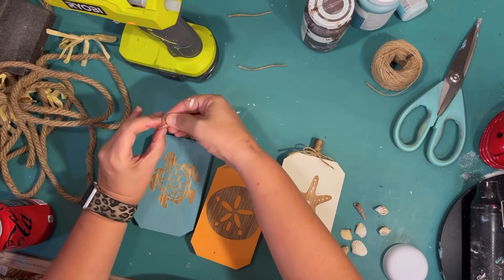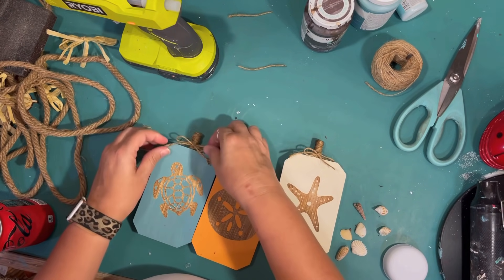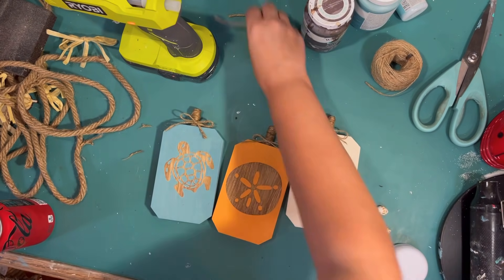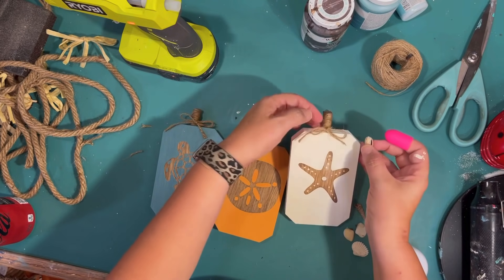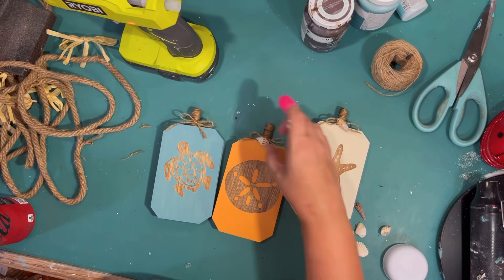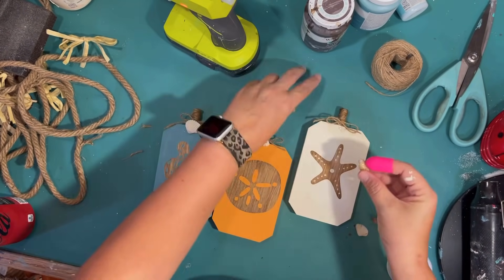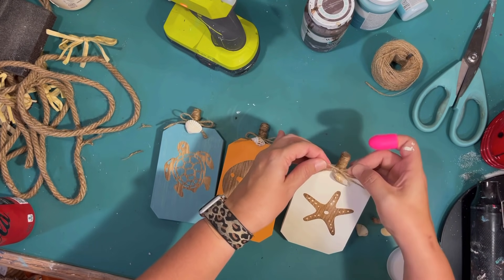Didn't these turn out cute? I really love these pumpkins — I had this picture in my head and wasn't sure if I was going to be able to bring it to reality, but I think I totally did. The last step is just to attach the little shells. I'm going to use like one shell on each one, playing around with them to see which ones I like best on which pumpkin, then just using a little bit of hot glue to attach them. Just a really easy way to decorate the top of your coastal pumpkin.